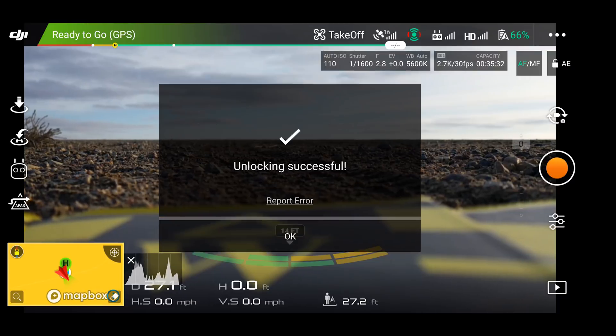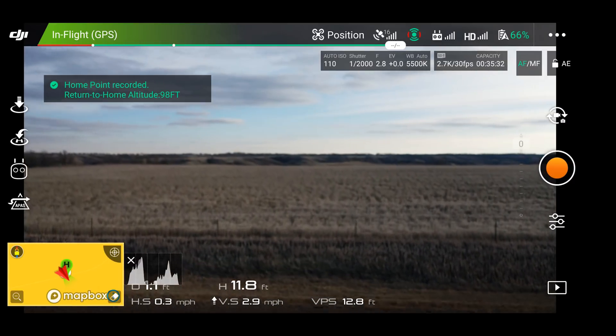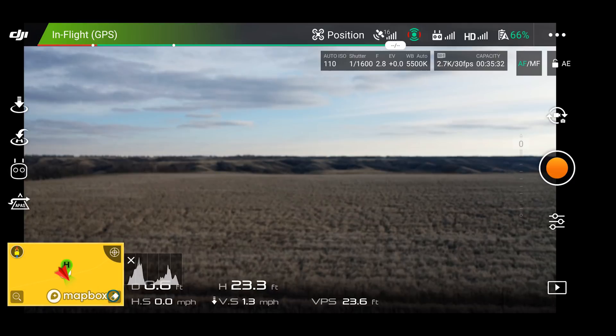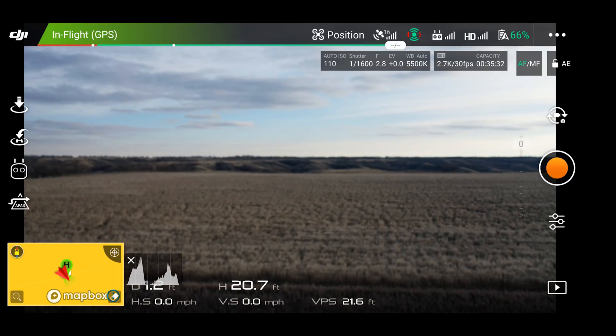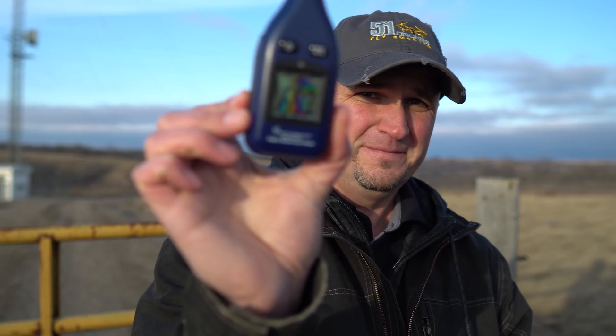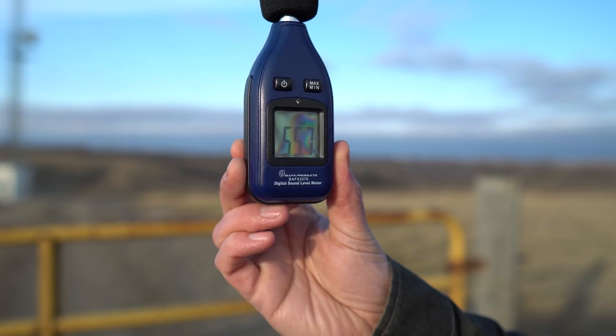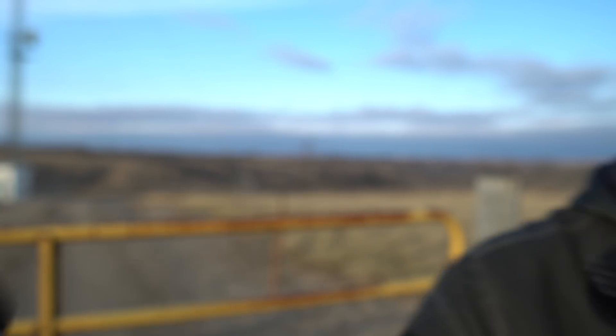All right, up we go. We're going to go to 20 feet and then turn on our little decibel meter. It looks like we're about 54 decibels. So let's go ahead and fly around a little bit to get some footage, and then we'll do the return to home and see how well it comes back.